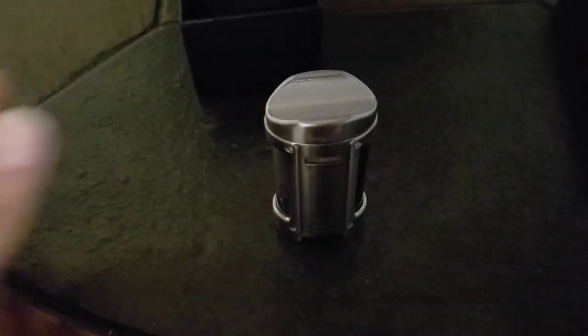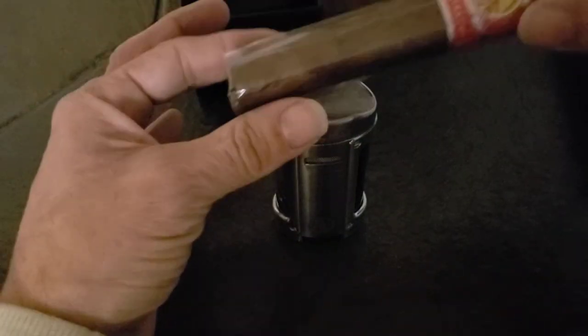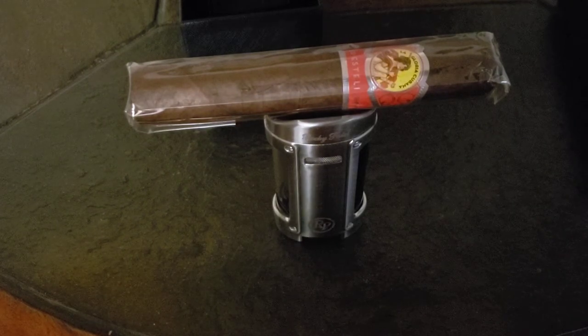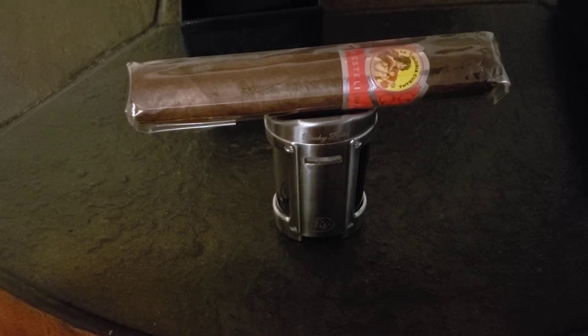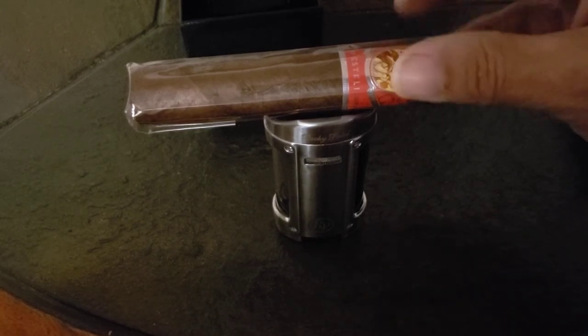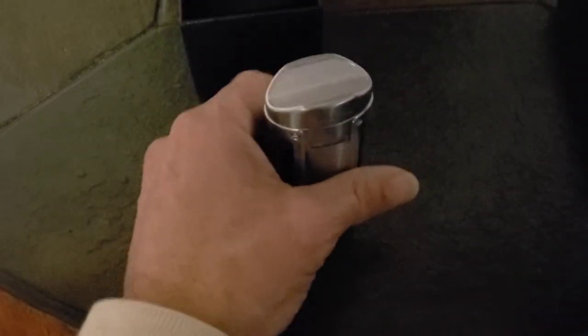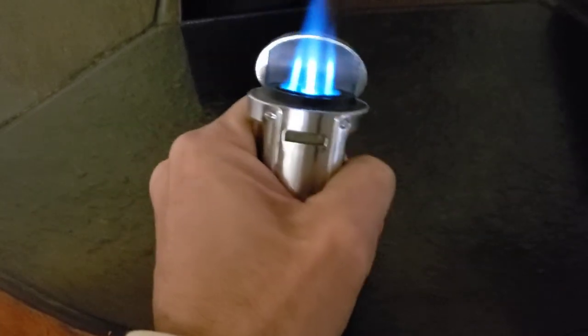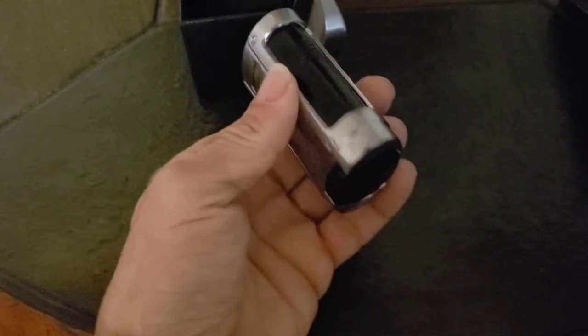Right there — the top cigar holder. I've been noticing lately a lot of people have been buying those little $15 cigar holders you can take to a picnic or out on the deck to set your cigar on. But you don't need to do that with this one. You've got two in one — a lighter that is excellent, and on top of that you can use it as a cigar stand.